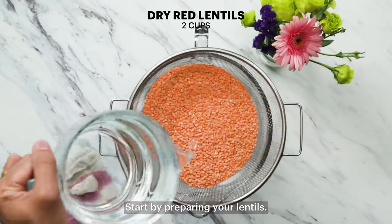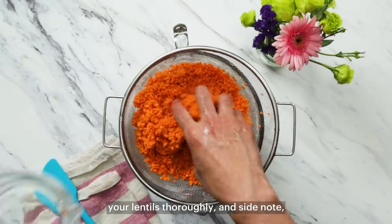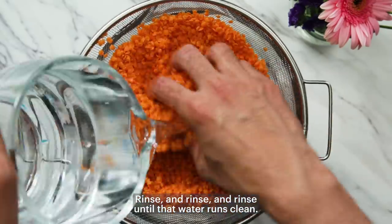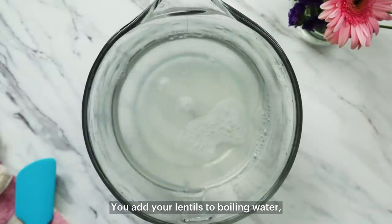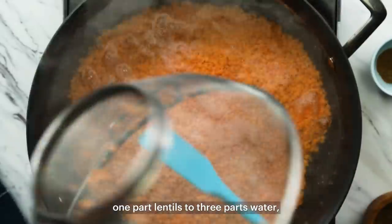Start by preparing your lentils. You're going to want to wash your lentils thoroughly — and side note, all grains need to be washed before you use them. Rinse and rinse and rinse until that water runs clean. Then add your lentils to boiling water: one part lentils to three parts water.